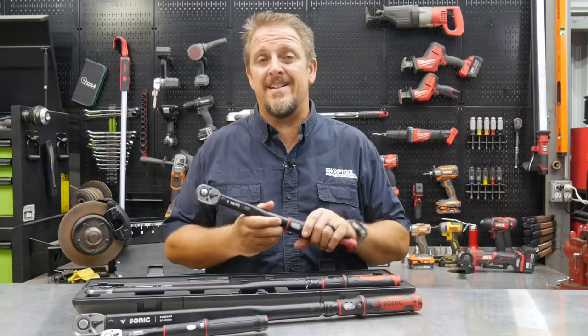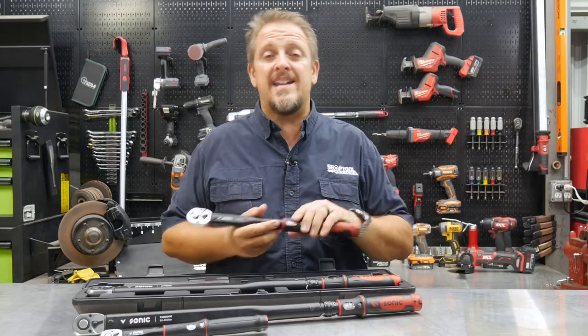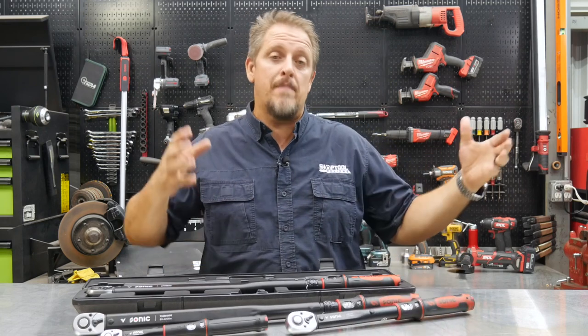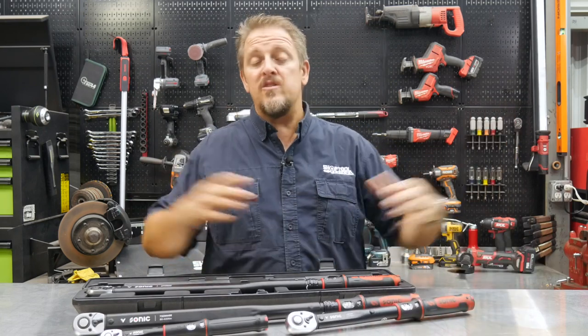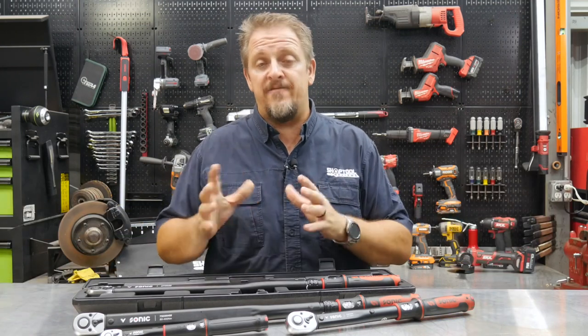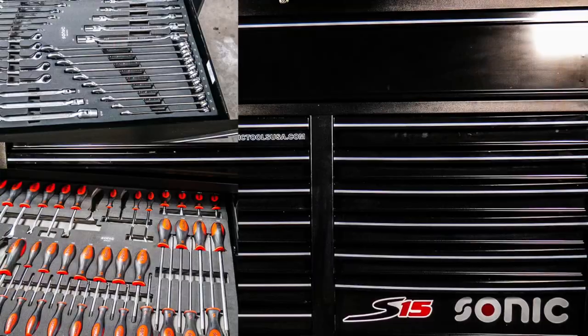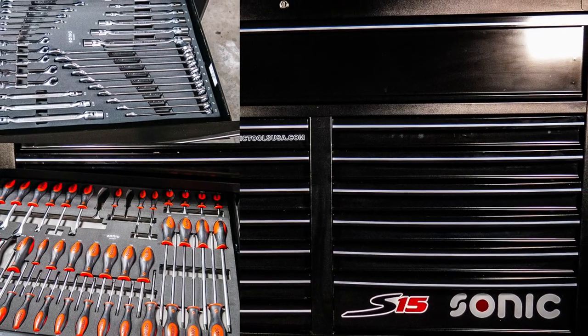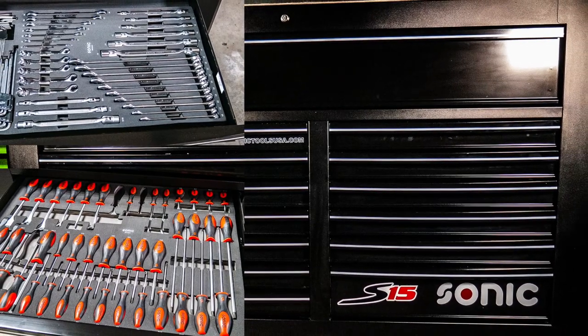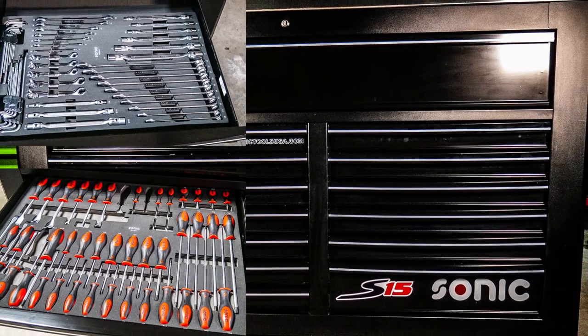I say system because you can buy them one at a time, but really the perk is in buying their foam system, where you can buy by the toolbox drawer or by the complete toolbox. If you want to look up our past videos, we did a complete video on the S15 toolbox filled with almost 1,000 tools. We've also done other reviews on the wrenches, the S10 box, and various other Sonic tools.